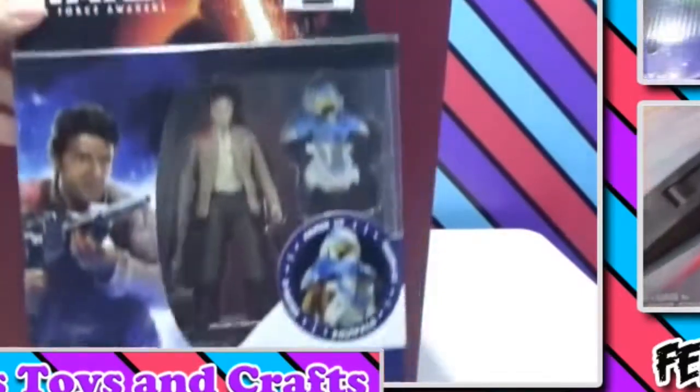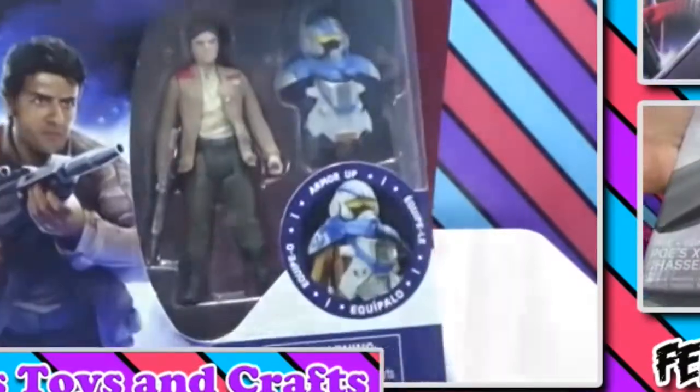So this is the Poe Dameron action figure from the Star Wars: The Force Awakens Armor Series. That's the end of my video, guys. I hope you enjoyed it. If you like this video, please click the thumbs up button below. And for those who have not subscribed yet, please click the subscribe button below to join us in every exciting and fun video that we have. You can also watch our other videos on the right side of the screen. Thank you for watching!